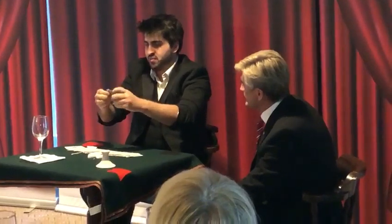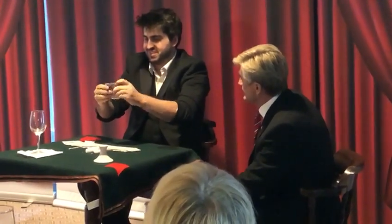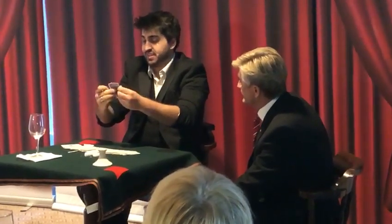Ladies and gentlemen, I've been Miles Thornton, and I thank you so much.